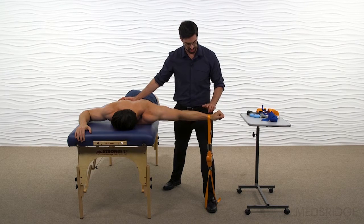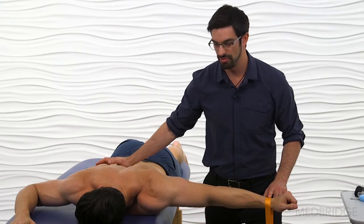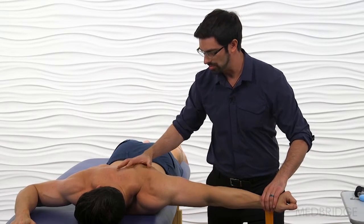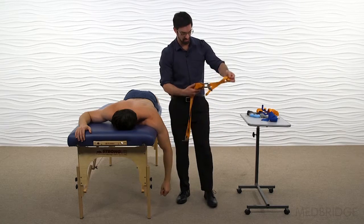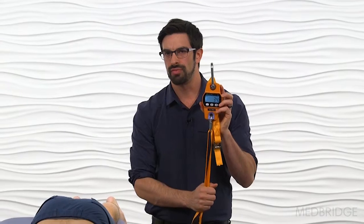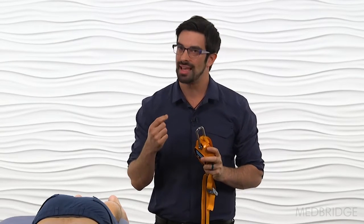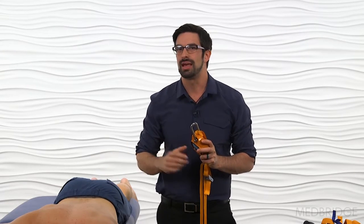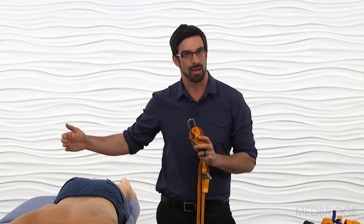Aaron, slowly build up pressure and press up into the strap — 5, 4, 3, 2 — and release. Looking for any compensations from the patient. Pull out the device, and we can now see we have a reading of 3.4 kilograms of force — an exact quantification of Aaron's strength. Easy to do, takes almost less time than a standard manual muscle test. We'll test one side and then compare to the opposite side.